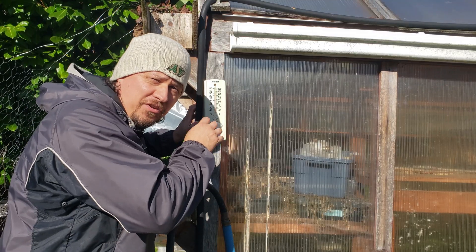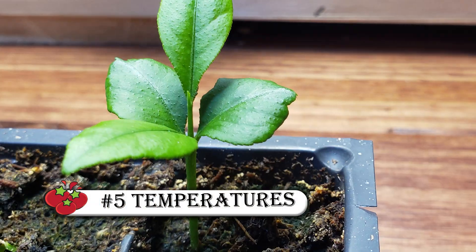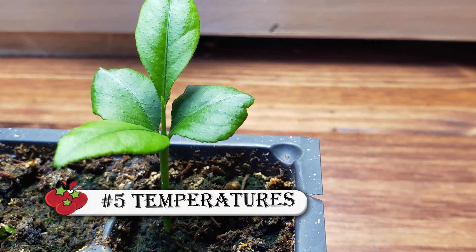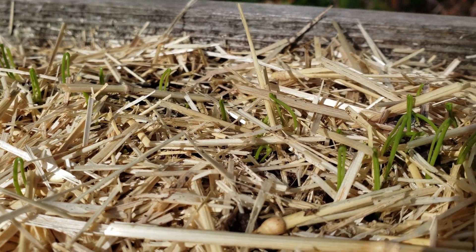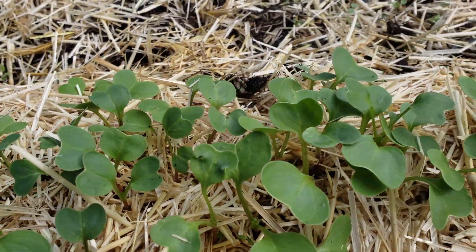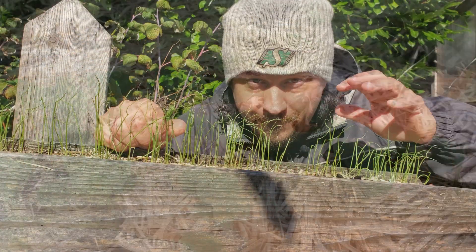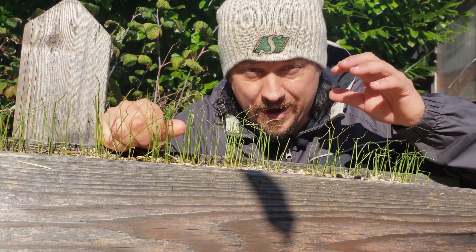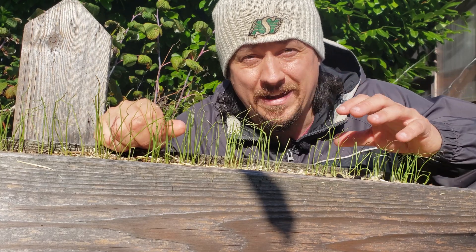Our final tip on maxing out your germination potential is temperature. Most seeds will sprout over a range of temperatures, sometimes quite a wide range. When the soil temperatures are cooler, the seeds are just going to take a bit longer to germinate. And when they're warmer, the seeds are going to metabolize and sprout faster. However, fall too far out of this range — either too cold or too hot — and the seeds won't germinate at all.